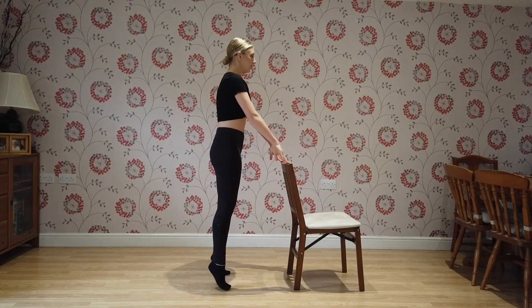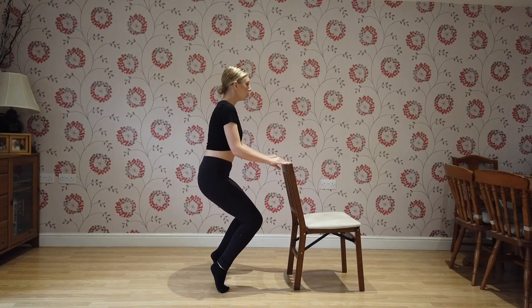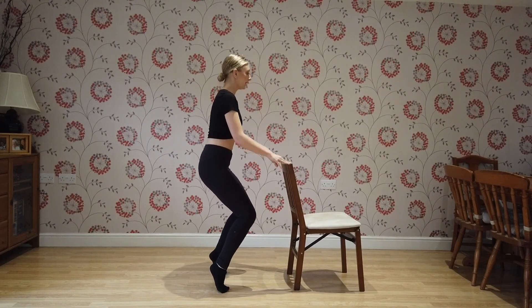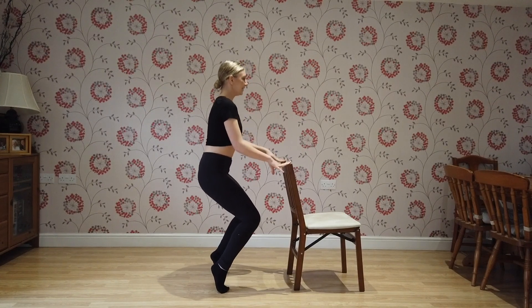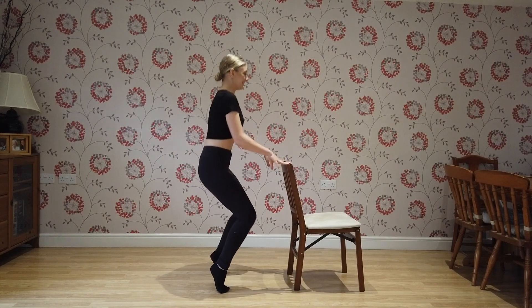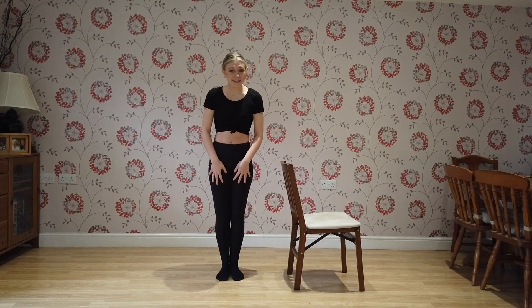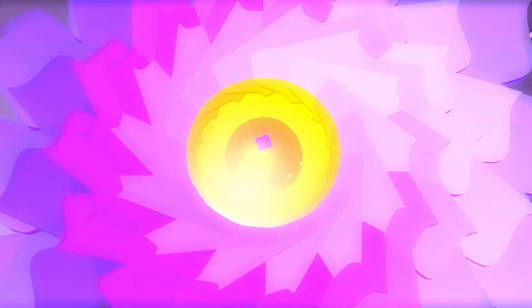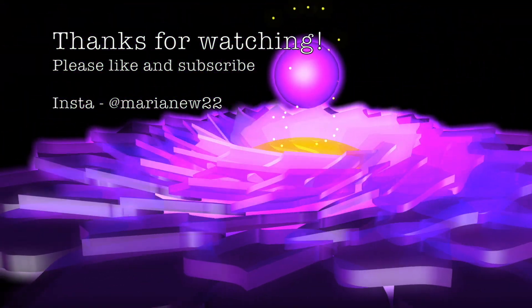Last one. Rise up — bend your knees and pulse: one, two, three, four, five, six, seven, eight, nine, ten, eleven, twelve, thirteen, fourteen, fifteen, sixteen, seventeen, eighteen, nineteen, twenty. You did it! Super today — well done. Thank you so much for watching. Please don't forget to like and subscribe and check out my Instagram for all updates on my life.